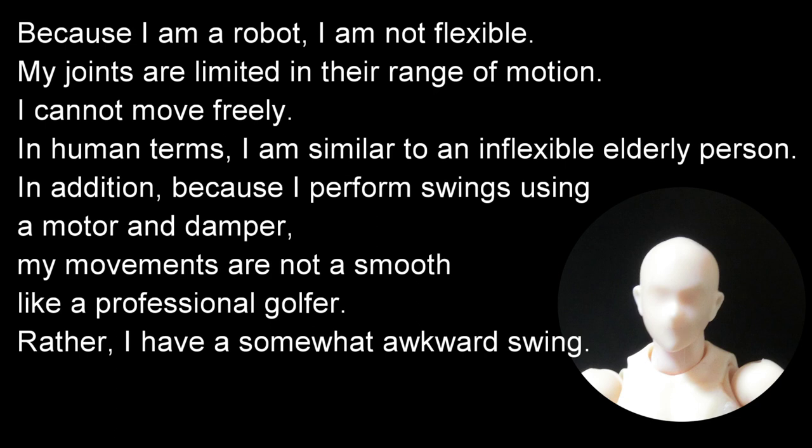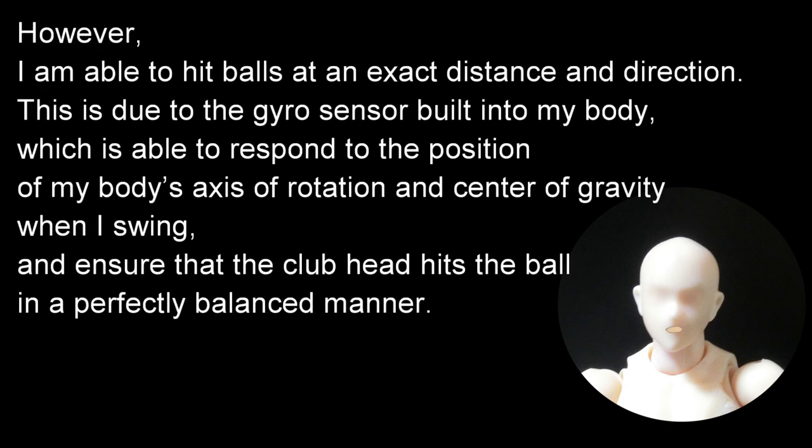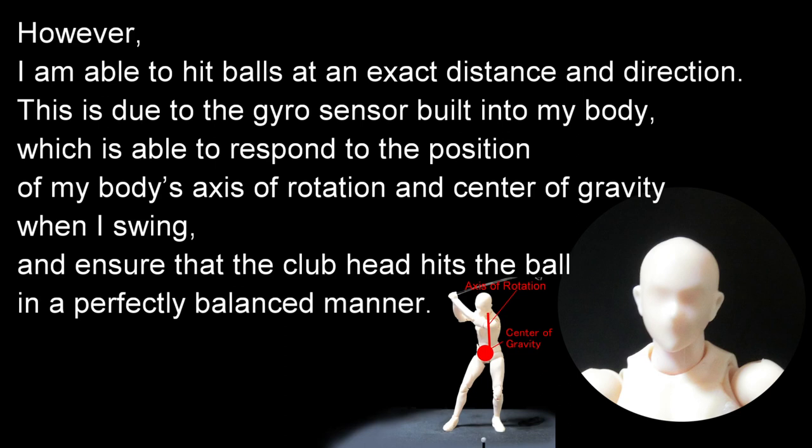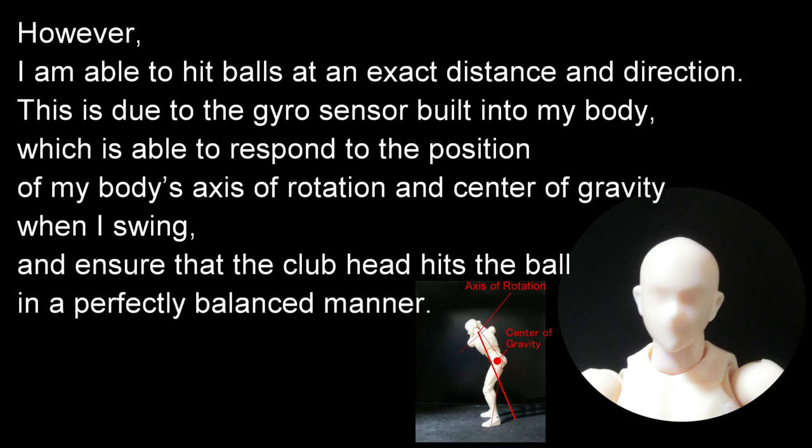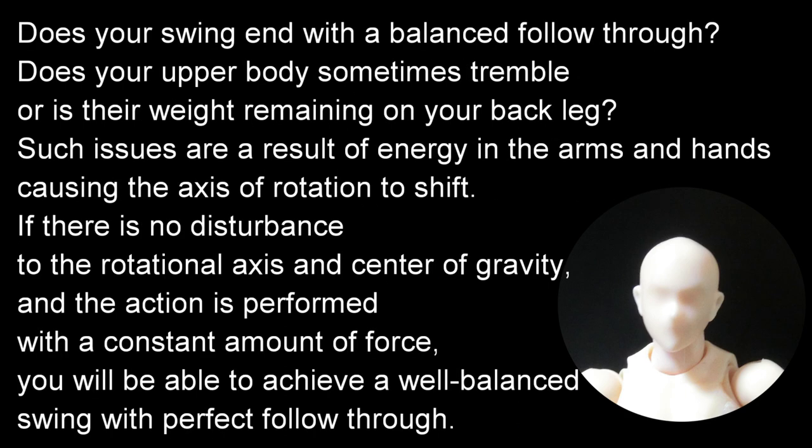Rather, I have a somewhat awkward swing. However, I am able to hit balls at an exact distance and direction. This is due to the gyro sensor built into my body, which responds to the position of my body's axis of rotation and center of gravity when I swing, ensuring that the club head hits the ball in a perfectly balanced manner. Does your swing end with a balanced follow-through?